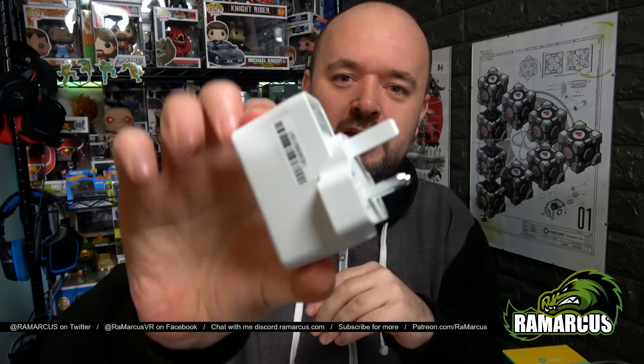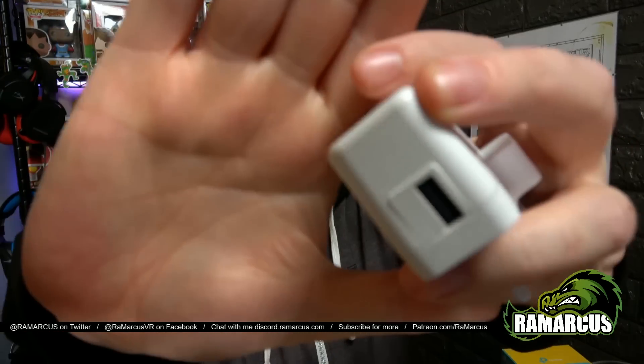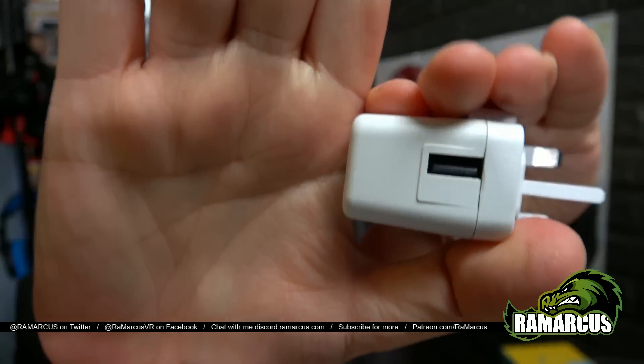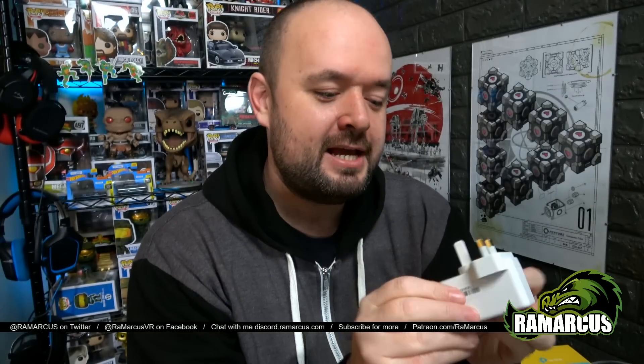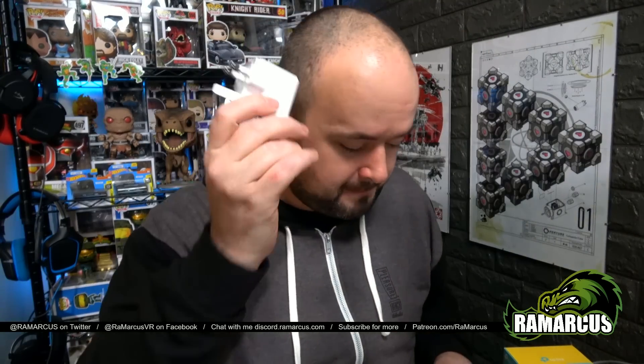It also comes with, in the UK at least, a normal 3-pin power adapter for USB devices. This is actually the perfect charger for the Oculus Go — it is a 5-volt, 2-amp charger, perfect for charging and keeping your Oculus Go charged. In the UK we don't actually get a plug with our Oculus Go, so this is a pretty good charger to come with it, and you can even use this cable or the one that comes with your Go. Bargain.